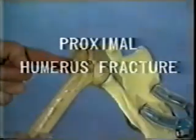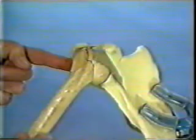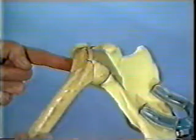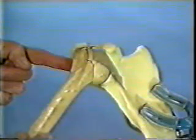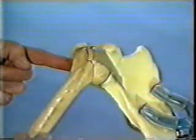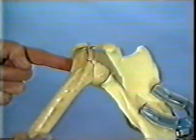Non-displaced, impacted, and reducible fractures of the proximal end of the humerus are generally treated by conservative means. Dislocated, unstable, or irreducible two-, three-, and four-part fractures are, however, considered as an indication for operative fixation, especially in the young patient.